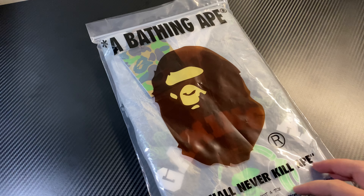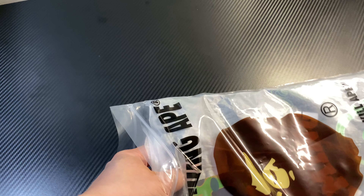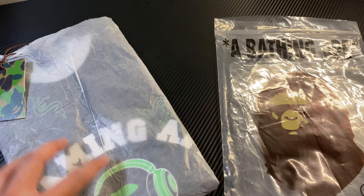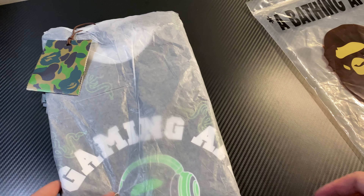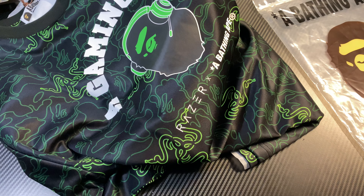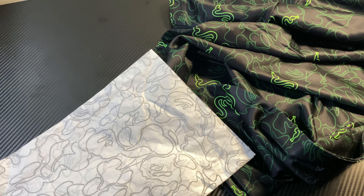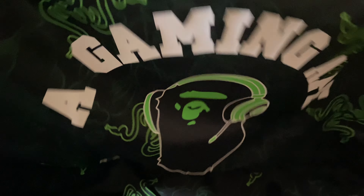So let's start with the Camo Tee first. Now this is not a regular cotton t-shirt — this is more like a sports jersey kind of thing. The typical BAPE dust bag comes with a nice protective piece of paper. Front and back — plenty of protection there. And of course it comes with BAPE-lined paper, I think to protect the print.